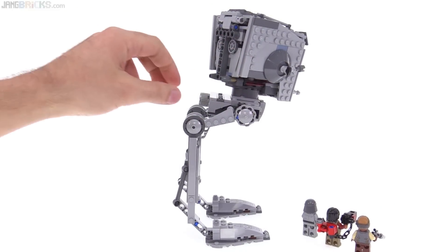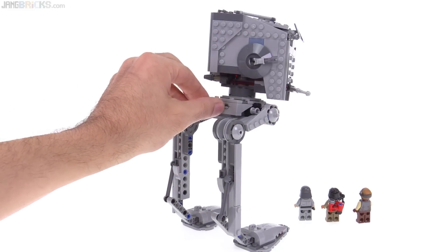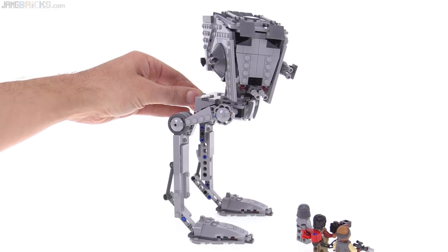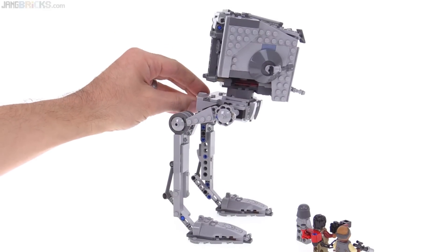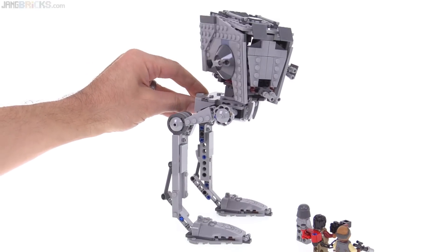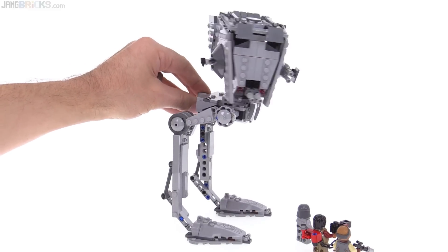The head is able to turn to the side, and they have a nicely disguised knob here to allow you to remotely move that around. It really makes the thing look alive — I'm making small movements and it just looks very alive. It actually has a semi-ratcheted joint, the large 4x4 turntable, so you may hear a little bit of sound in the background — it's just a little bit notchy. But I'm okay with that because it will hold it in place so it won't just fall back down to a forward position.